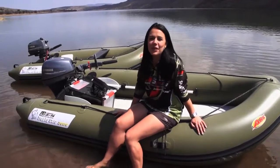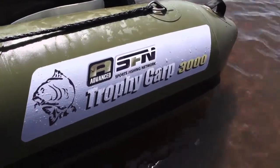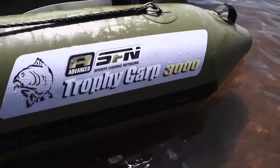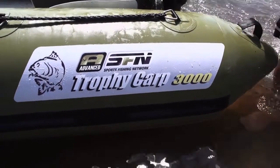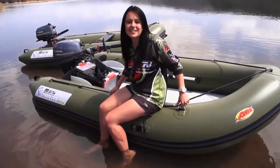Hi there and welcome to this week's Tackle Talk. ASFN is proud to present the ASFN Trophy Carb 3000. This is a boat that we've been testing for two years and finally decided that this is the boat ASFN is happy and proud to brand. The ASFN Trophy Carb 3000 is manufactured by Ark Inflatable. The boat is PVC welded and it's got a very compact design.